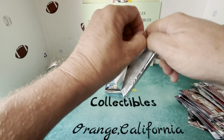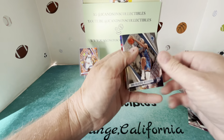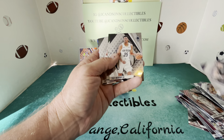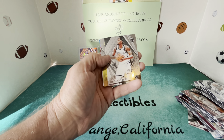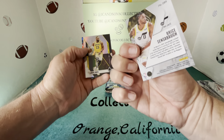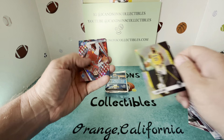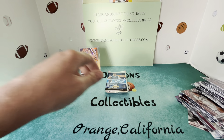Two packs left. I guess we hit the Cam Whitmore base, but haven't hit any of the big rookies. I don't think there's anything numbered here either. Shea Gilgeous-Alexander, Huerta, Murphy, Beasley, a Smith, Bryce Sensabaugh. Then a LeBron Fade to Black — that is a holo, like a holo LeBron. Then we have a Tobias Harris and a Devin Vassell.